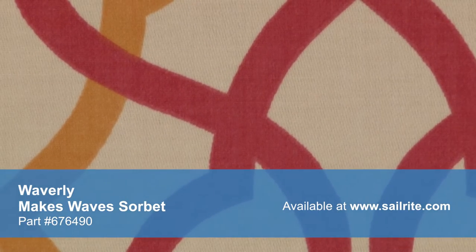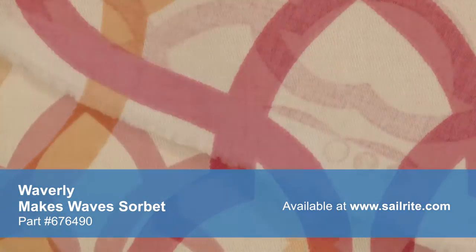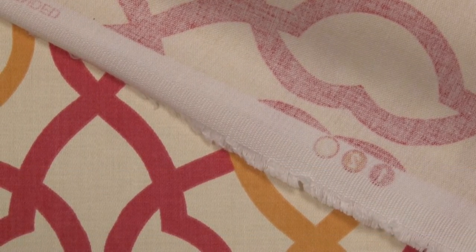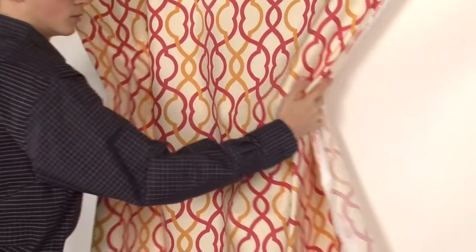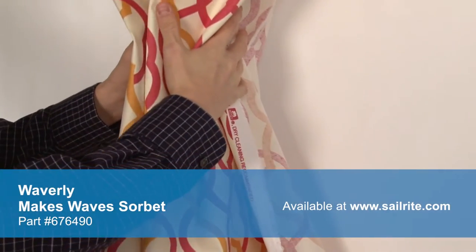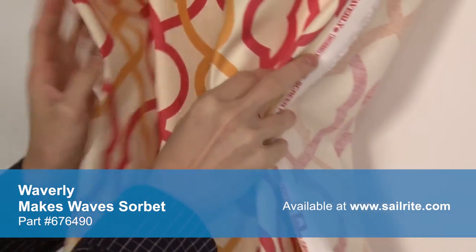With hundreds of style options, there is a perfect Waverly fabric for any home decor, from classically floral to modern geometric and everything in between. Waverly fabrics are made from materials that stand up to abrasion and tension to bring durable, lasting beauty to your home.